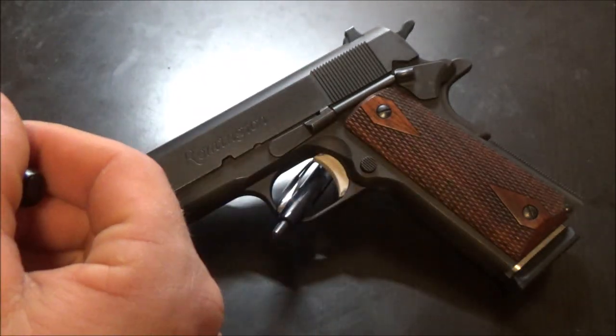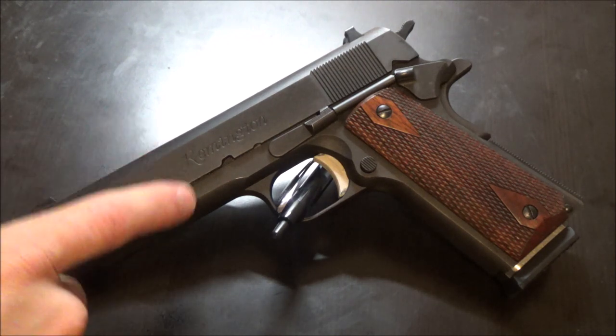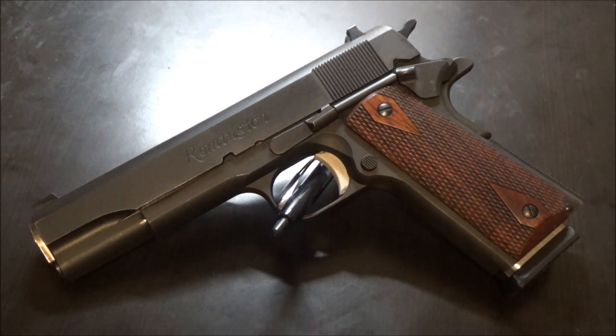Tight tolerances are not the same as fitting — people mix those up all the time, it's kind of like saying clip instead of magazine. With that said, the tolerances of these pistols are sometimes based off of pre-finish dimensions. So if this is supposed to be a tight-fitting 1911, measured out before the finish is applied, it's going to be even tighter after finishing.